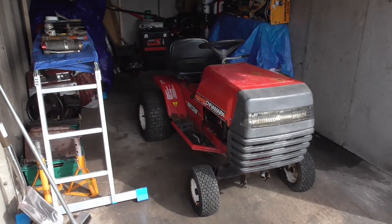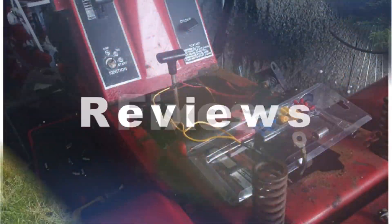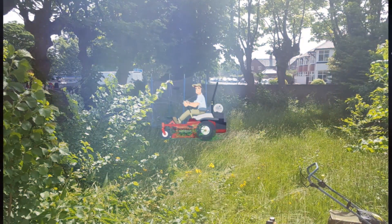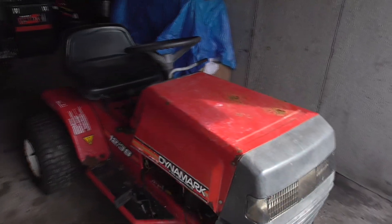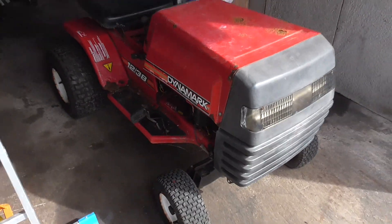Right then, we've got ourselves another project. Picked this up yesterday off Facebook Marketplace for free. Need to do a bit of work.